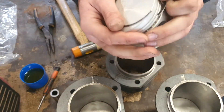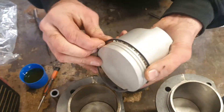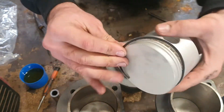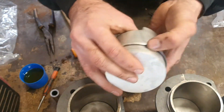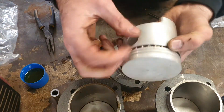The oil scrapers are the first part to go on. They're in 3 parts and they're the biggest piston ring. Basically their job is to keep the oil inside the engine and not in the cylinder. You install the centre part first, which is the wide sort of corrugated part, and you install a flat ring on either side of it.